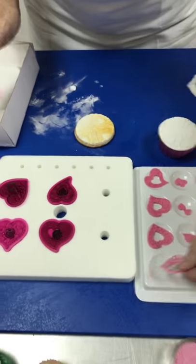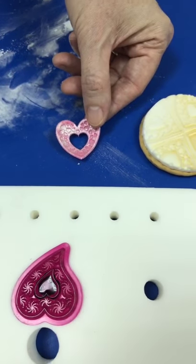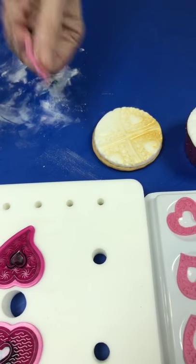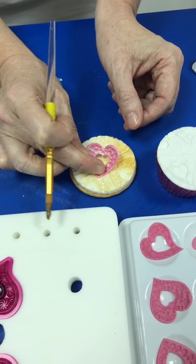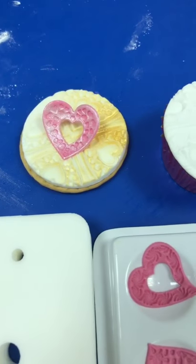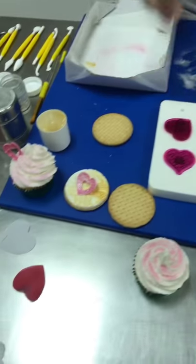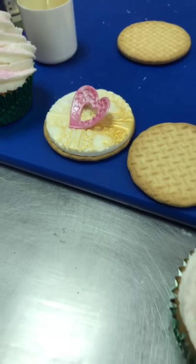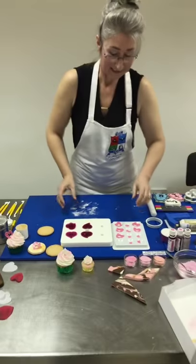Here's one I've added a little bit of pearl luster onto, and I'm going to use a little bit of piping gel across the back to stick a heart in position - just into the center it goes. That can then be added to our selection of biscuits. We've got a question: Paul asks if those modeling tools are available in metal.